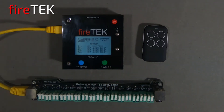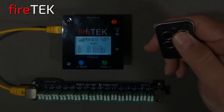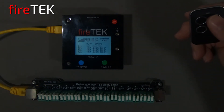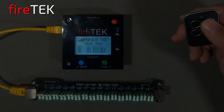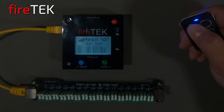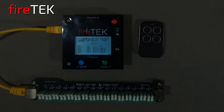Once armed, I can use the upper right button of the remote assigned to the green forward button to play the script, and I can also use that button to pause the script and resume the script. Now that we've finished the script, I can use the upper left button that's assigned to the backwards function to put the script back into pause and then finally put the system back into test mode.